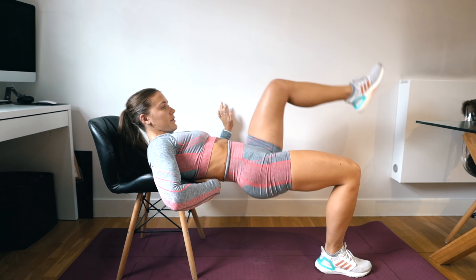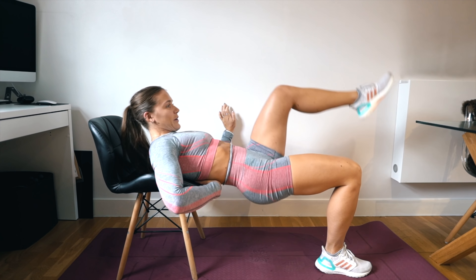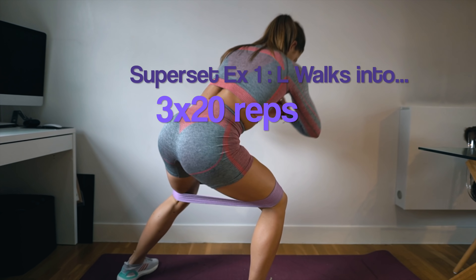Your next exercise is single leg hip thrust, again for four sets of 15 reps per leg, so we're going for a little bit more high volume. You can add a dumbbell for weight if you want, but I find bodyweight just as sufficient when doing higher volume. Same principle as a normal hip thrust.